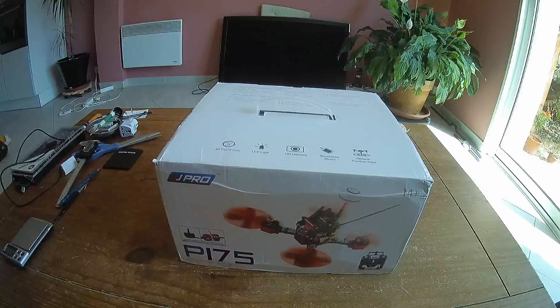Hi, welcome to a new video dedicated to the new racer from DJI-C, the Pro-Line. This is the B175, it's a 175mm X-frame quadcopter.